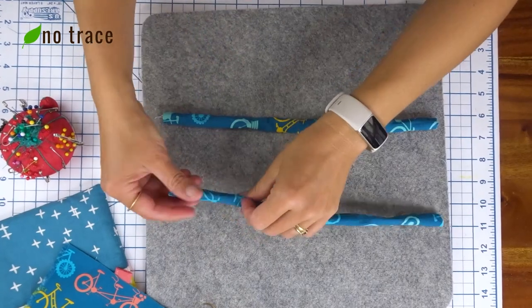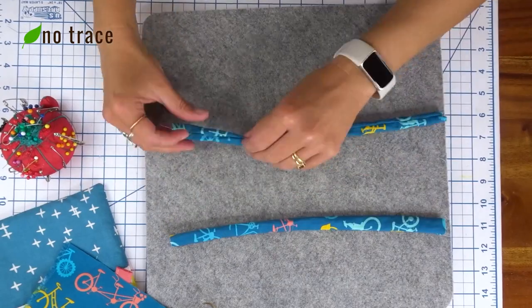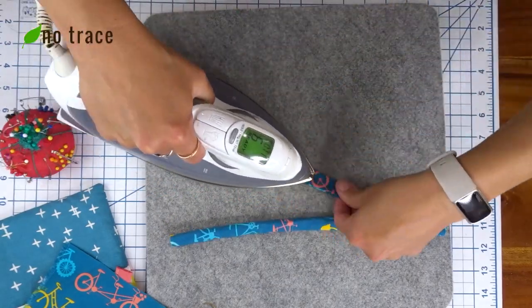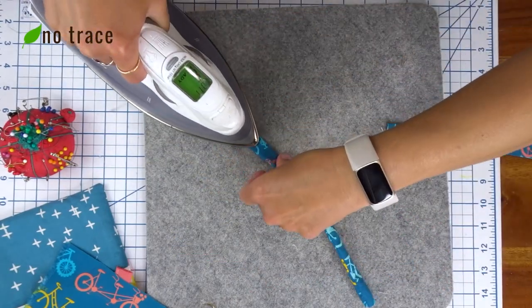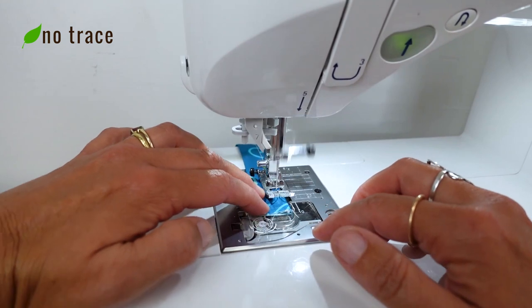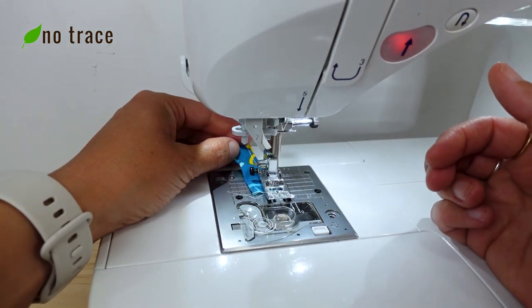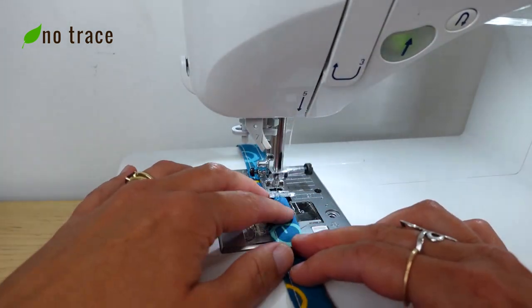I then took a moment to roll out the hems on my straps so they would lay a little more flat, and then I pressed both straps with the iron so they were flat and ready to be top-stitched. I top-stitched my straps with about an eighth of an inch seam allowance on both sides just to give them a little bit more polished look.